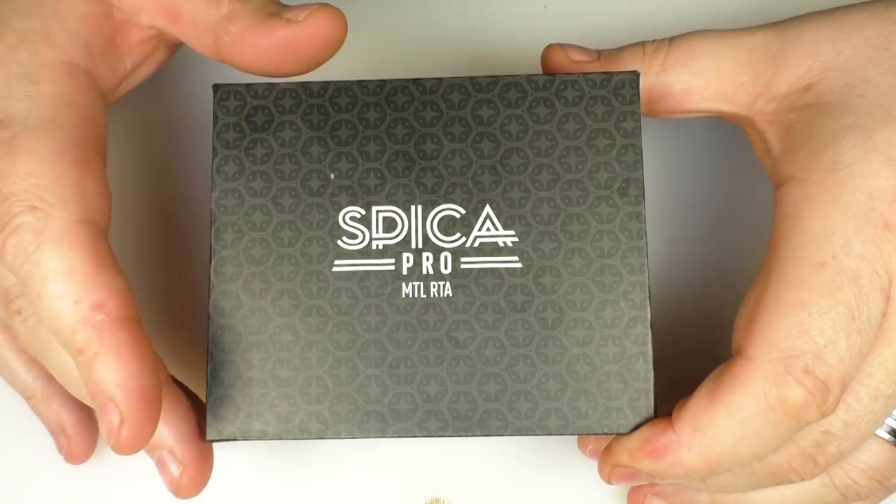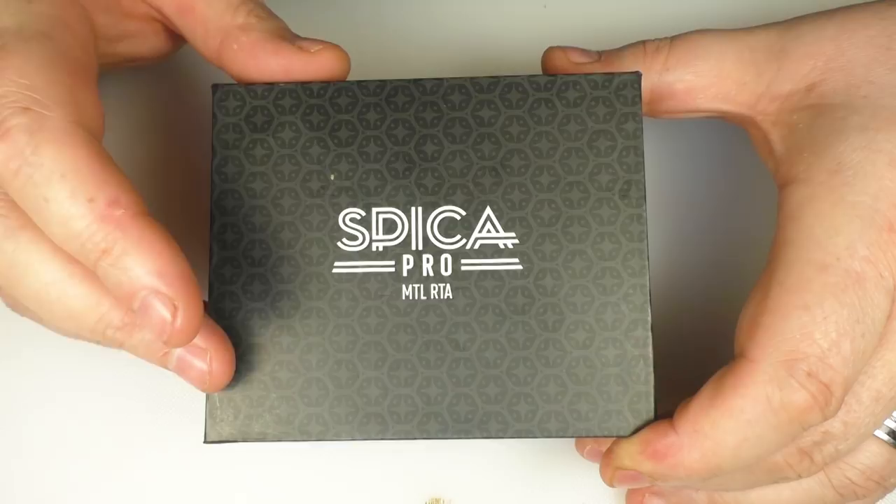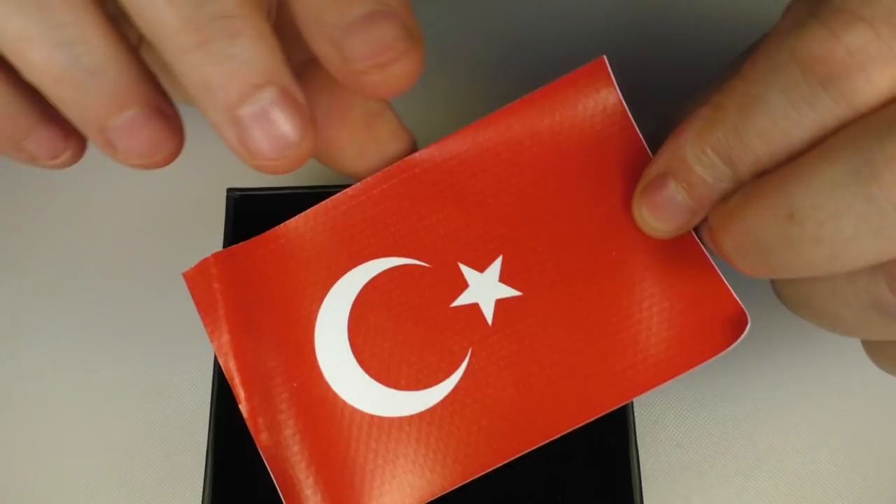Now this is the box that my one came in and I'm pretty sure that this is as close to retail as it will get. The only difference with the actual retail version is that there will be a 2 mil reducer inside the tank that you will be able to remove. On the back we have a list of the materials used and everything that comes in the box. Yes, it comes from Turkey.